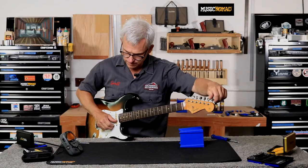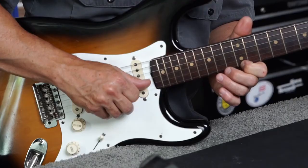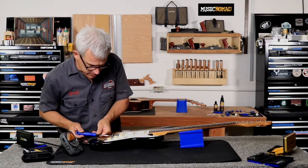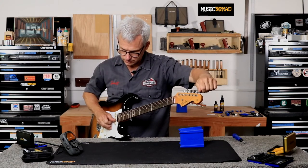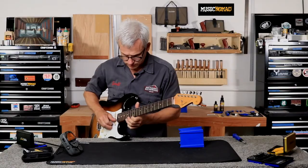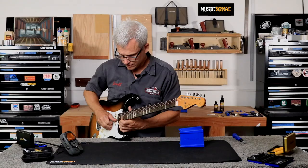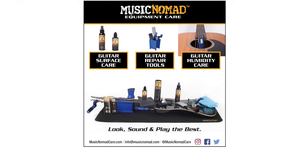Lastly, the high E is drifting ever so slightly flat, and the 17th fret is a little flat as well. I'll back the screw out just a little bit to sharpen it up. After retuning, it looks really good — couldn't be any more intonated than that. For detailed videos on how to use each gauge during the setup process, please visit MusicNomadCare.com.